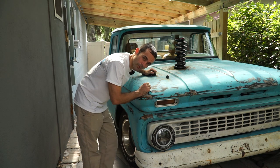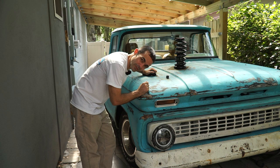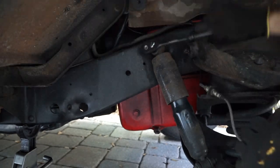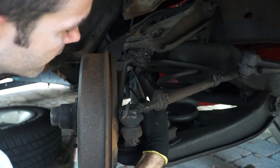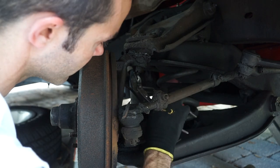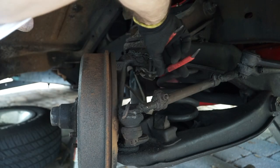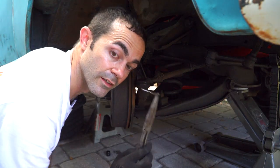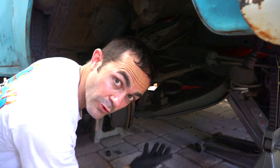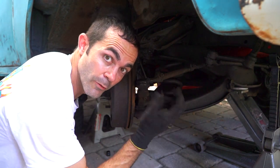The only sad part about doing my coil springs is I'm going to lose my awesome coil spring hood prop. On the C10, all we're going to do is detach the shock. This here is your spindle, this is the upper ball joint, and there's a cotter pin — we're going to pull it out. Loosen that castle nut. Next, we're going to push up on the lower control arm with our jack, take tension off the nut, loosen it down, and then release the tension from the jack.